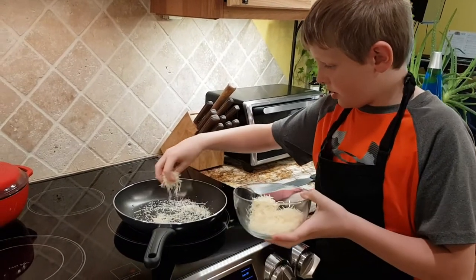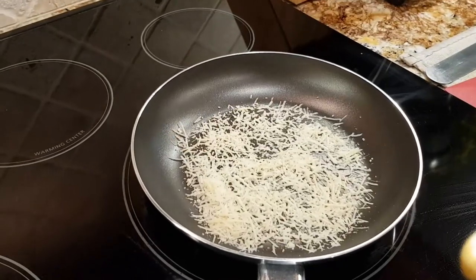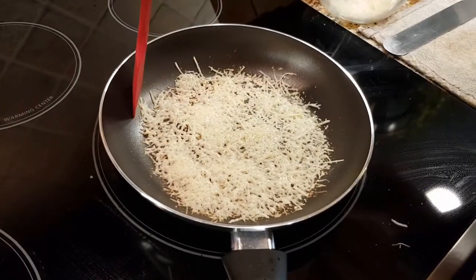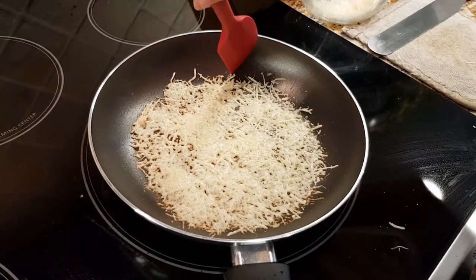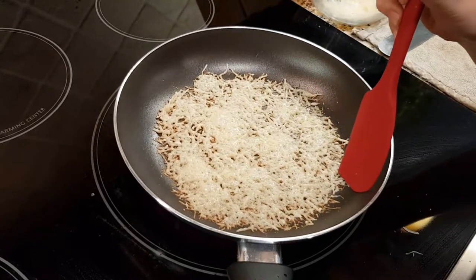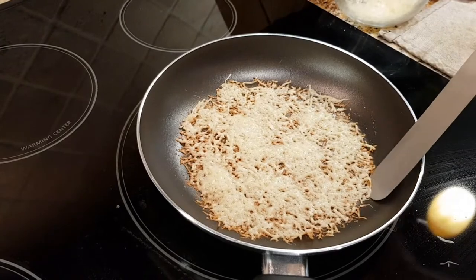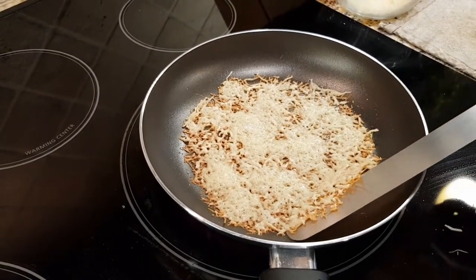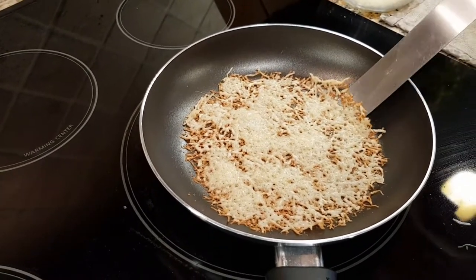You don't want to put too much at a time — just a little at a time. Push it down lightly and you'll want the tops sticking up. When the cheese gets kind of brown, you'll want a metal spatula. Take it lightly on the pan so you don't scratch your pan, and then it's done.